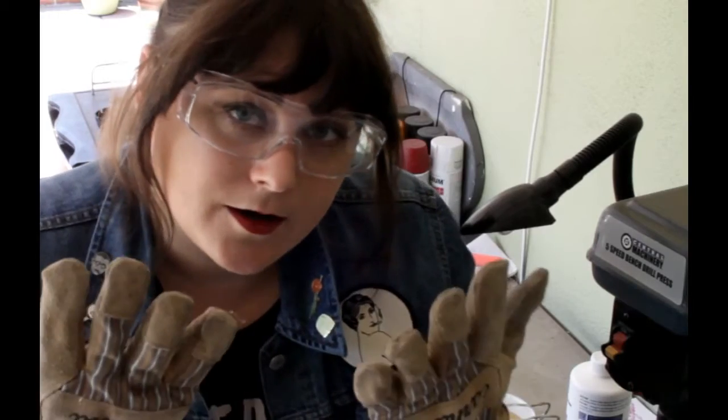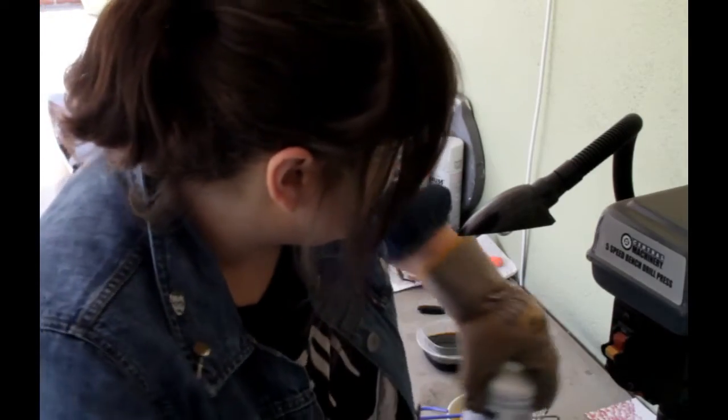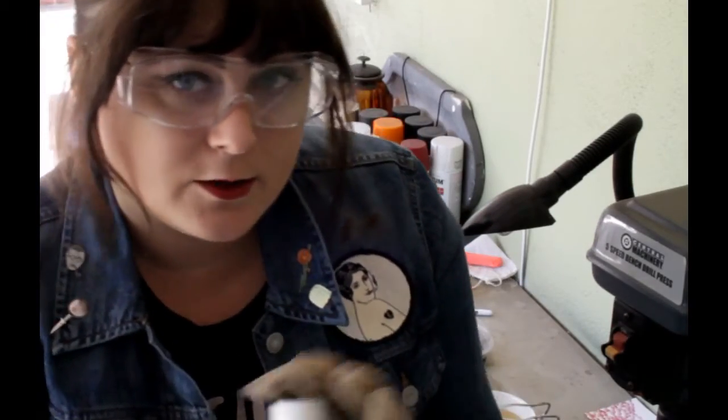Now it's time to etch. We're going to head outside, put on some protective gloves and goggles, and start working with dangerous chemicals. Now that we've got our gloves and protective goggles on — and we're looking super cool — you're going to get some ferric chloride acid. This is the reason we're wearing protective gear. It's bad for you. Don't touch it. Don't drink it. Don't eat it.